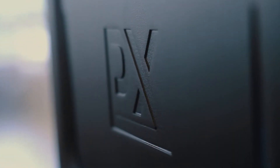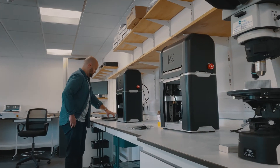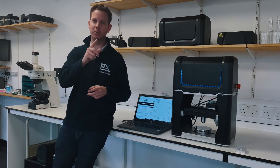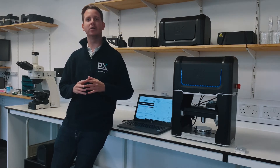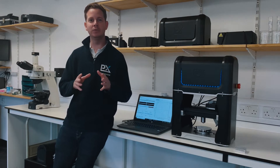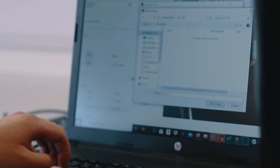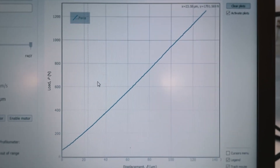This is our benchtop indentation plastometer which is undoubtedly the best-looking mechanical test machine on the market right now, but more importantly it is a macro mechanical test machine that measures stress strain curves from indentation test data, and it does this in a way which is substantially quicker and far more convenient than conventional tensile test machines.